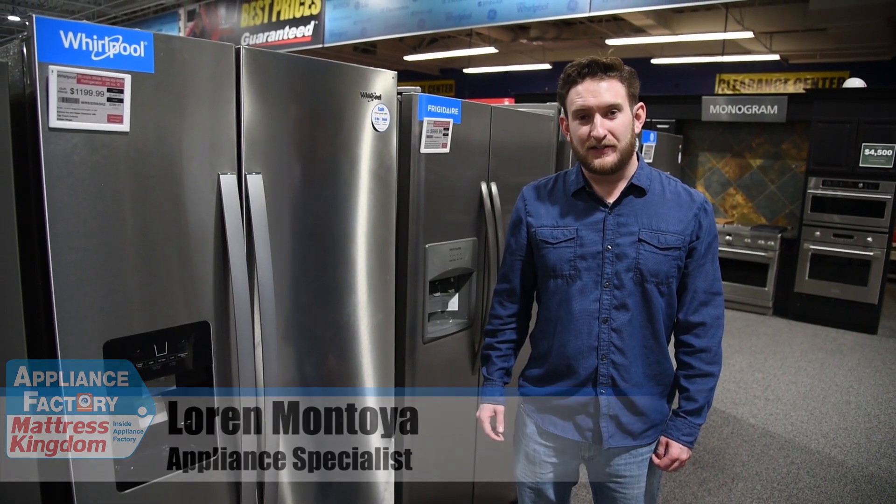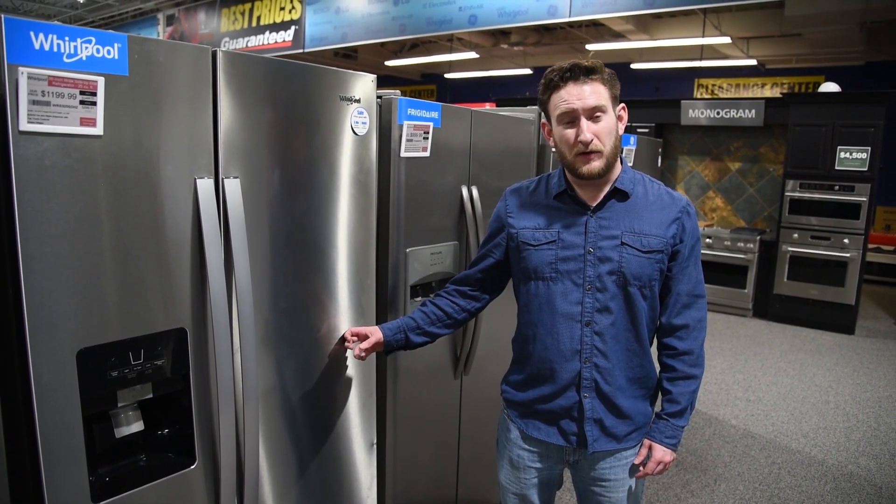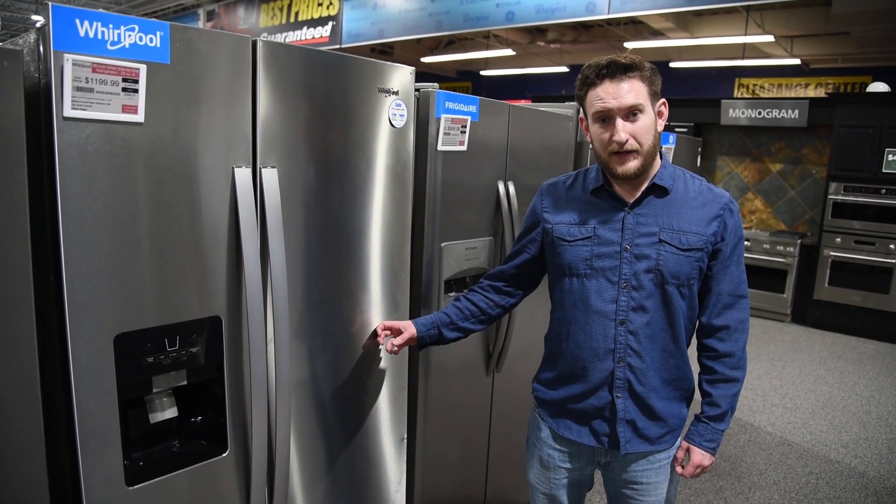Hey guys, this is Lauren again. Welcome back to the YouTube channel. Today we're going to go over why I hate side-by-side refrigerators. We're going to be looking at a 25 cubic foot side-by-side and a 25 cubic foot French door, and we're going to go over exactly why I think the French door is better.